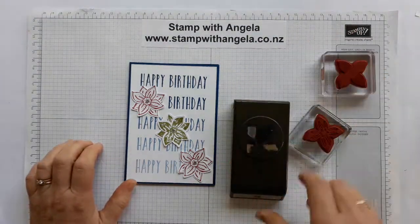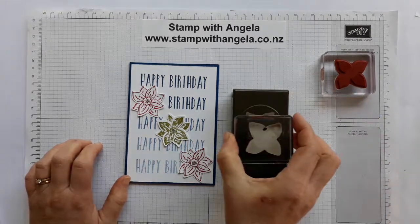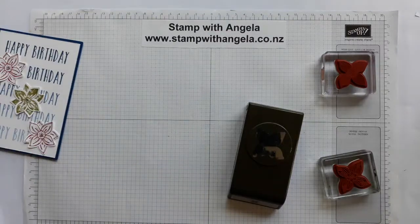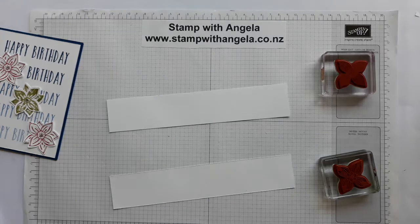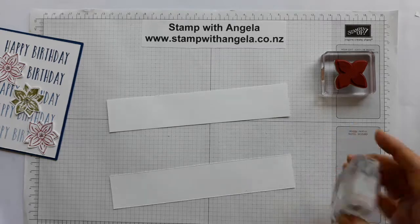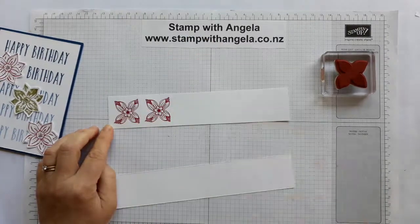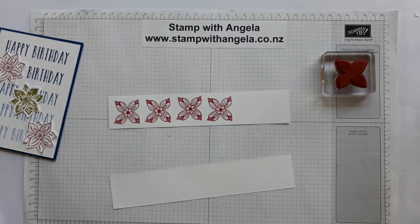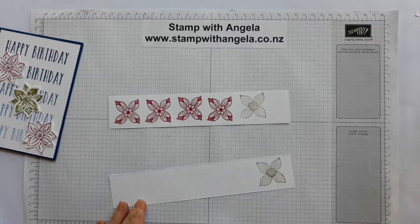If you have a look at this punch you'll notice that some of the petals are a little bit of a different shape. I've figured out which way they fit and my black dot is going to go at the top, which will fit in nicely when it gets punched out. The best thing I find is to get a nice strip of cardstock - about four centimeters wide - and I need two flower layers per flower. I'll do two of the red ones and then two green ones in Old Olive. Remember that black mark is something I have marked on them.